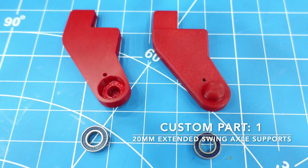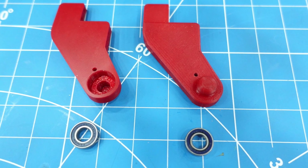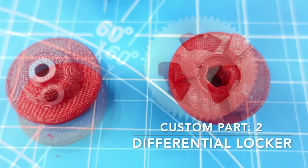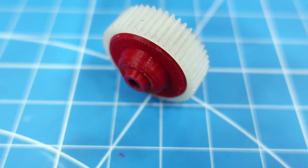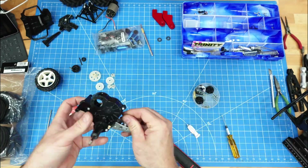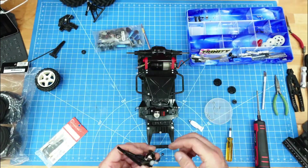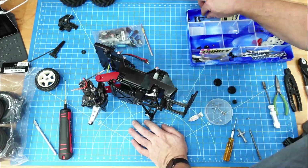I started designing and printing some parts for this build. Here we have the swing axle brackets — I got rid of the slot for the pivot and now support the pivot with bearings. I then went on to design some lockers that would drop into the existing differential gear. With these parts printed, we begin the assembly by putting the gearbox back together. The new swing axle brackets also extend the wheelbase of the vehicle by 20 millimeters.